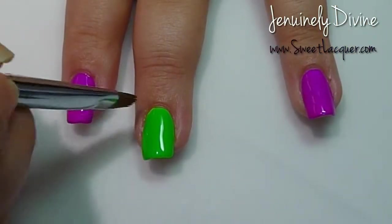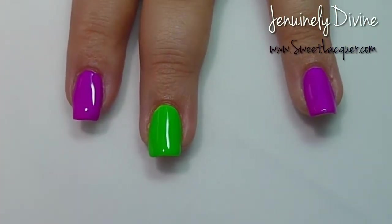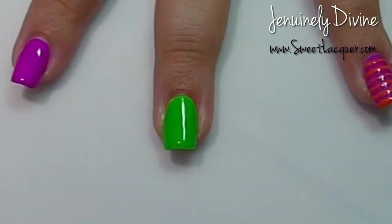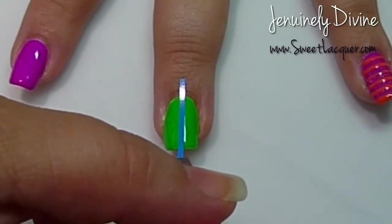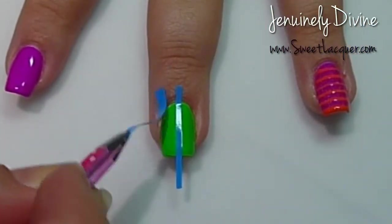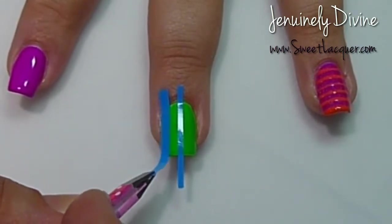I've got two coats of that on. I'm just going to take my Jolie Polish cleanup brush and clean up a little bit, and top all of that off with my favorite top coat, which is HK Girl by Glisten and Glow.